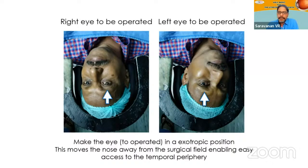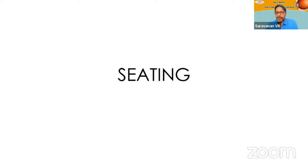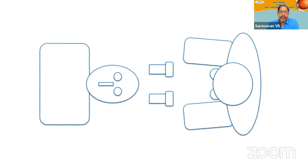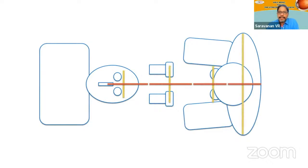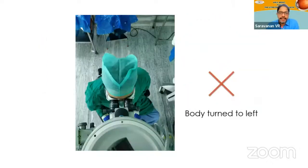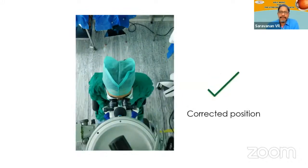It is better to keep the operating eye slightly exo by turning the patient's face towards the opposite side. Make sure you do all the proper adjustments before you start your surgery so that it's easier throughout, rather than making adjustments after sitting and starting. All three axes of the main components — the patient's face, the microscope and oculars, and the surgeon's sitting position — should be more or less in a straight line, perpendicular to a single axis. Otherwise, you're going to have a lot of discomfort, especially when doing multiple cases.